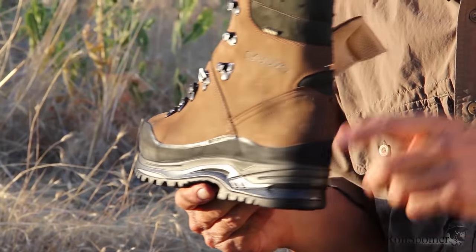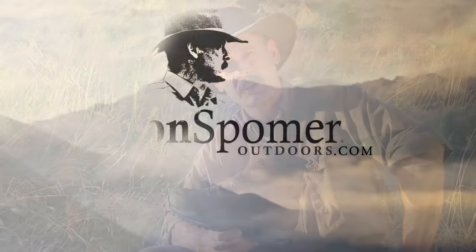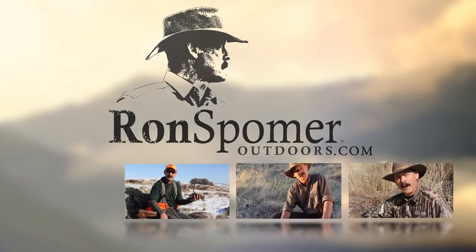Those boots last a long time. This, in my opinion, is a great mountain boot. I'm Ron Spomer. For more information about everything that has to do with hunting in the outdoors, visit ronspomeroutdoors.com.